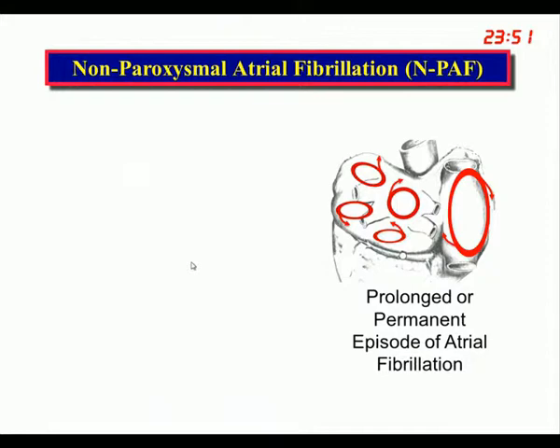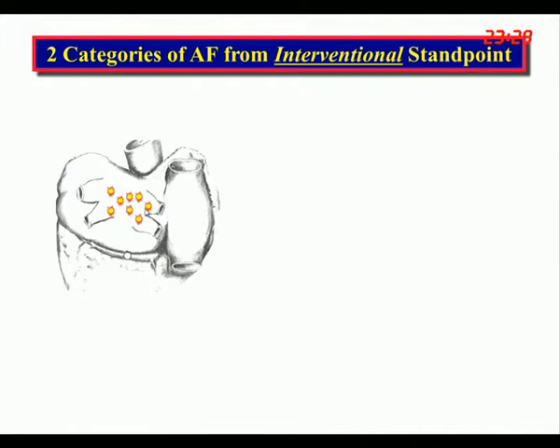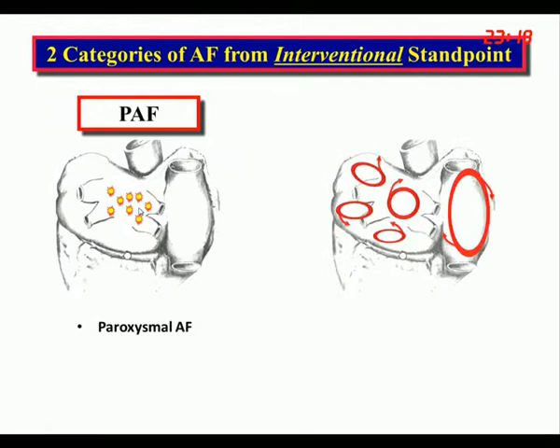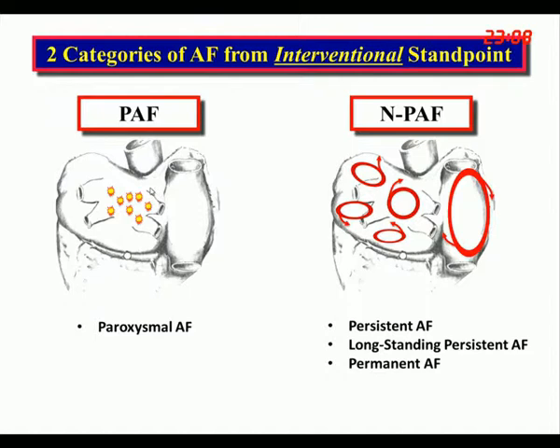In non-paroxysmal AF, triggers have little or nothing to do with sustaining the arrhythmia, so you have to address the reentrant circuits. From an interventional standpoint — catheter ablation or surgery — there are really only two categories: paroxysmal AF, caused by triggers usually around the pulmonary veins, and non-paroxysmal AF, which includes persistent, longstanding persistent, and permanent. Paroxysmal patients can be treated with pulmonary vein isolation, while non-paroxysmal patients require a Maze procedure or something more drastic.